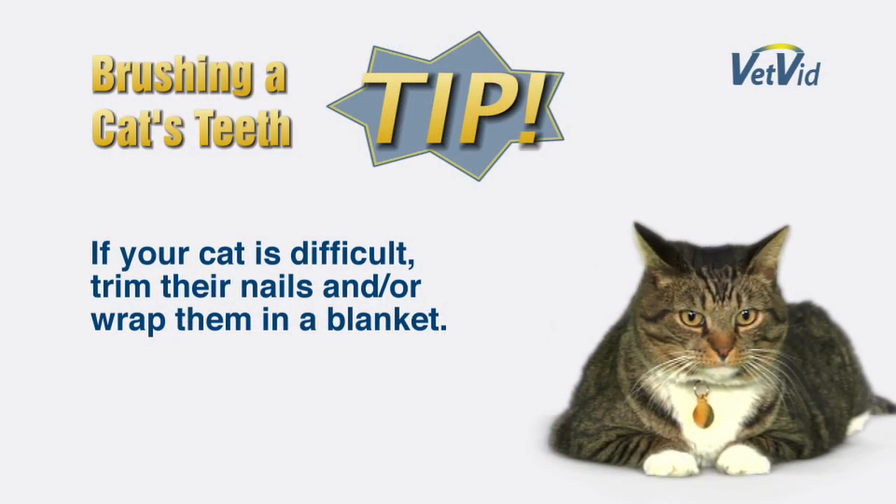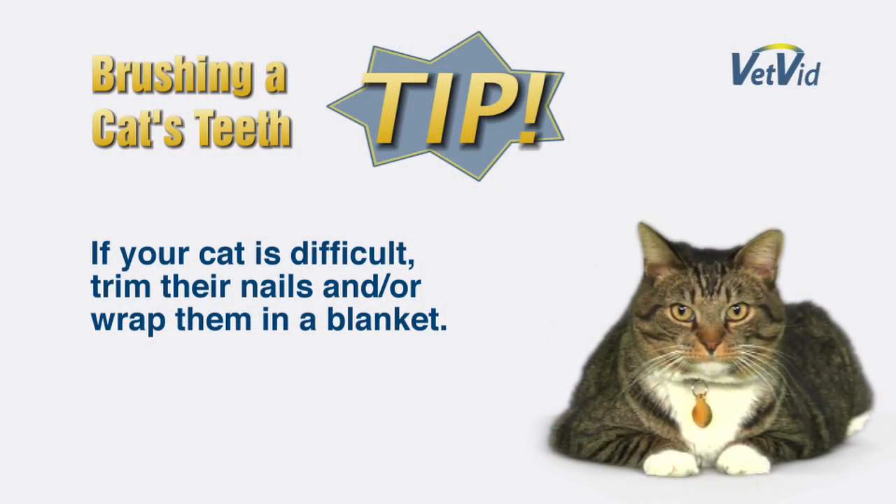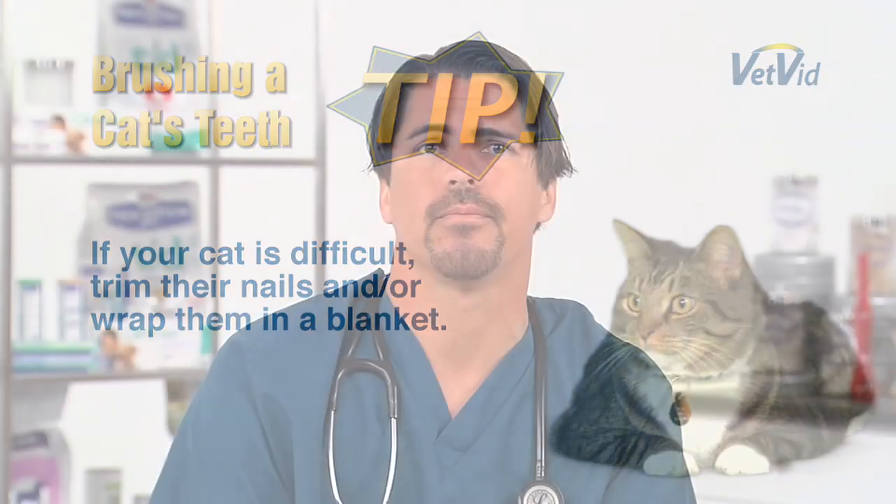Some cats can be difficult. You may want to trim their nails and/or wrap them in a blanket. Once you are set up, you are ready to begin.